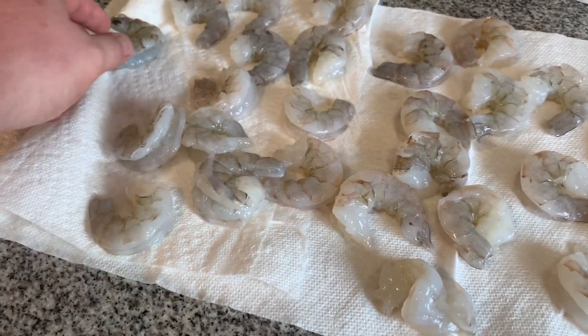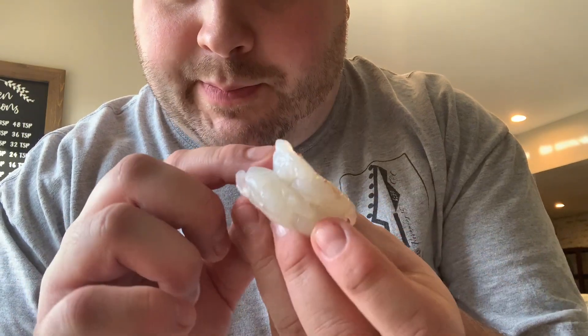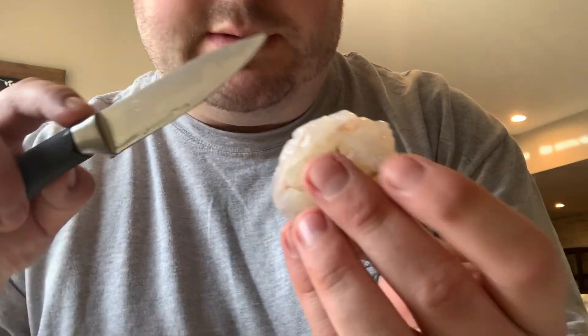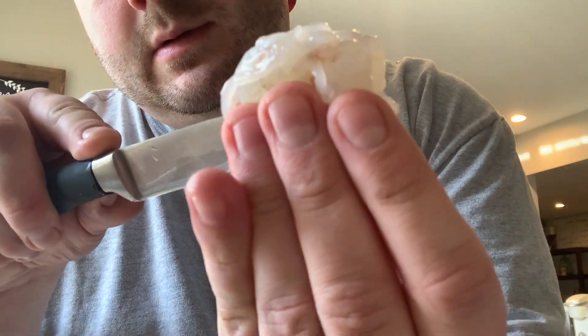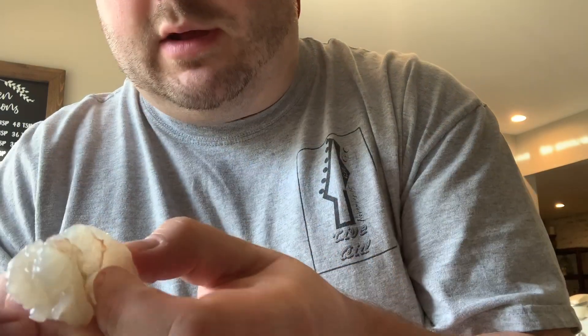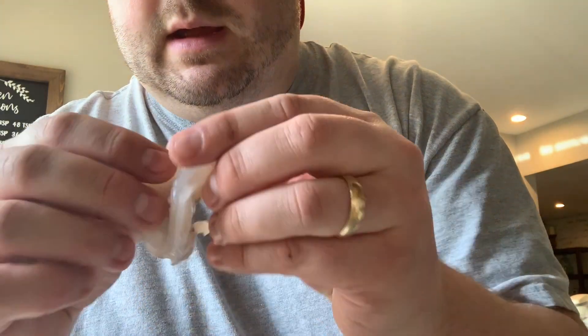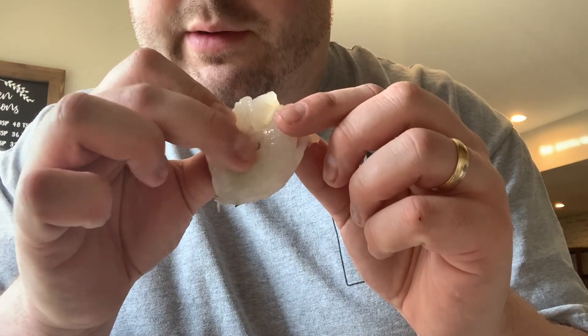I'm just gonna let them dry off on a paper towel, then flip them to make sure they dry on both sides. In order to stuff them, you want to cut these butterfly style, so I'm gonna do this pretty carefully. Just kind of do a small cut down the middle, and the shrimp should just butterfly out like that.